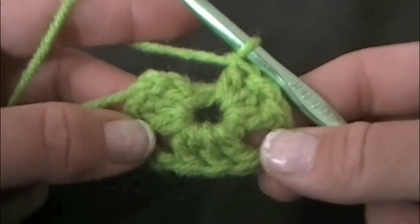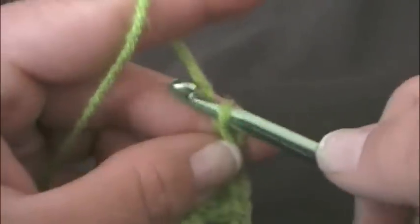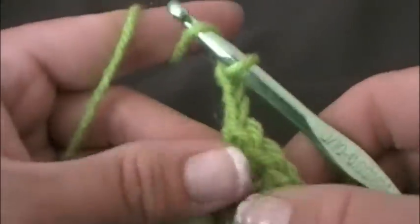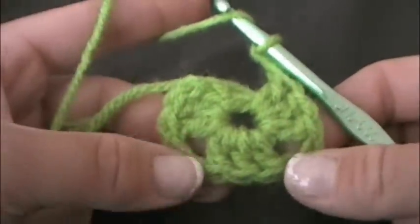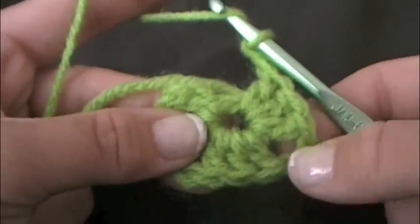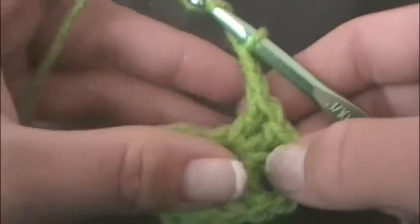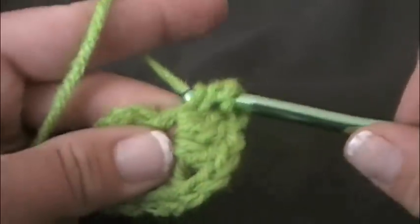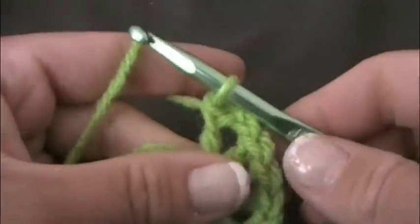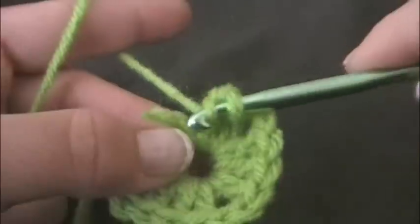Again we need to form another corner, so we want to chain two — one, two. And once again three more double crochets into the center. As you can see here's one corner here, another corner here. This will form our third corner. So three double crochets into the center: one, two, and three.